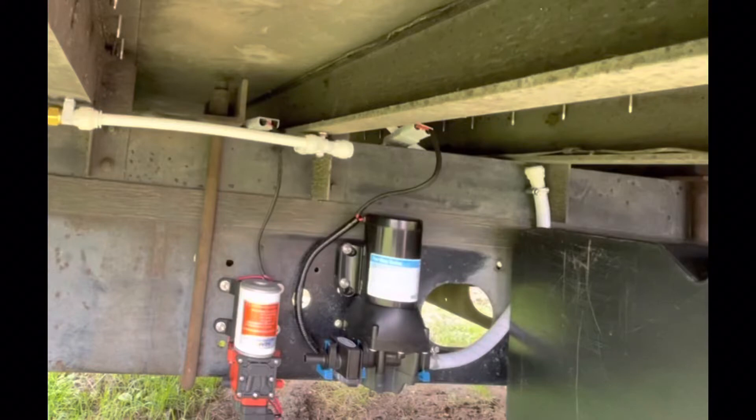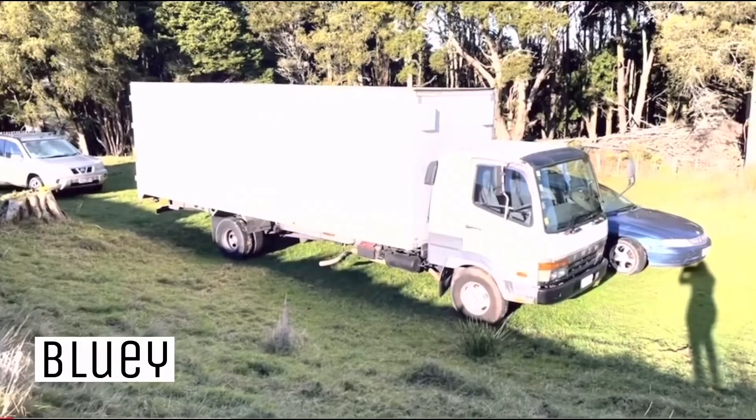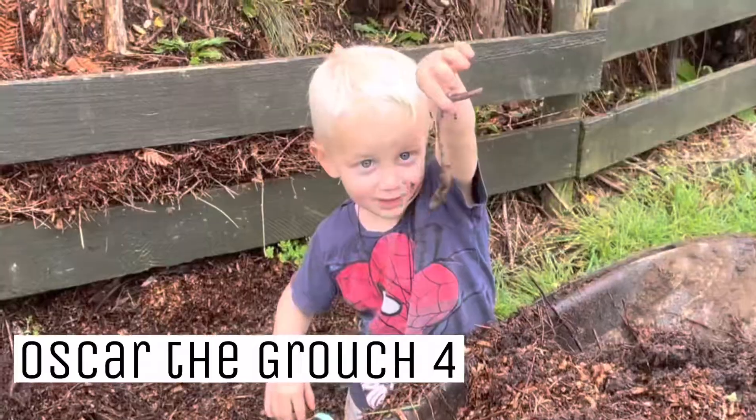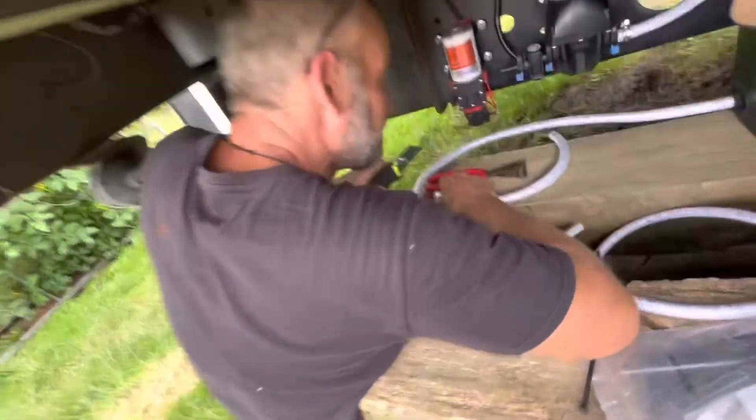Welcome back to our Bluey Camper build. Today we are finishing the install and testing our water pump. If you watched our previous video where we installed the pump, we didn't attach the pump to the water pipes.